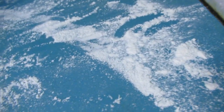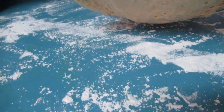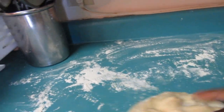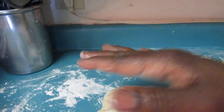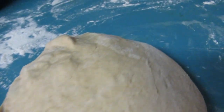I floured the surface on the countertop. I'm going to turn the dough out onto the countertop. Look at this guys — isn't that so cool? See it's already deflated. I did flour the surface so I'm going to roll it around a little bit — it's kind of sticky.